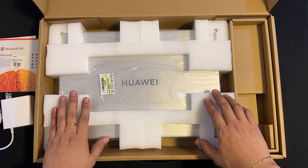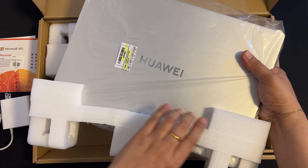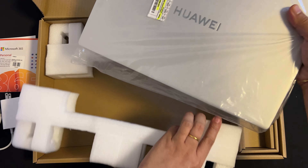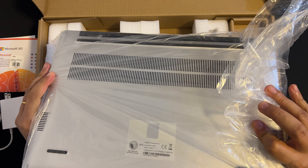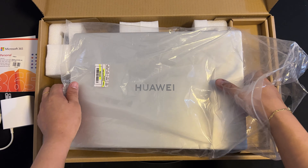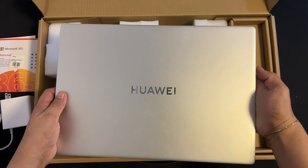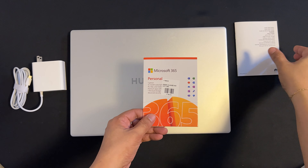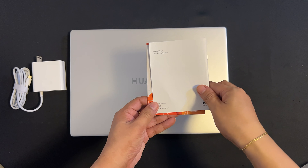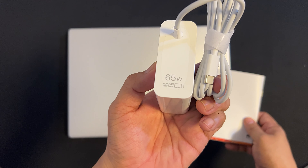And now the time has come — let's finally meet the Huawei MateBook D16 2023 in Mystic Silver Gray. The MateBook D16 2023 features a 16:10 ratio bezel-less screen. To recap, in the box we have the free Microsoft Office one-year subscription, the warranty card, the quick start guide, the MateBook D16, the 65-watt USB-C power adapter, and the USB-C charger cable.